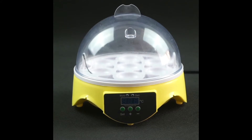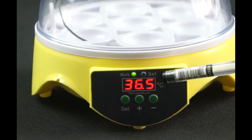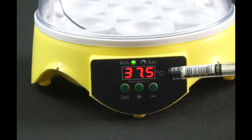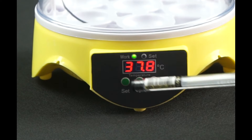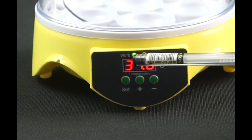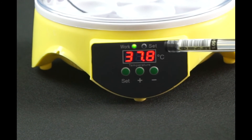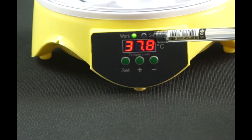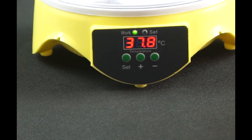Educational toys for children. Let's look at the machine panel. The screen is for temperature display and there are three keys on the panel: the set key, plus key, and minus key. The work light on the left side of the display screen is the working indication lamp. LED lighting means the machine is in work condition. The set light on the right side of the display screen is the temperature setting indicating lamp.